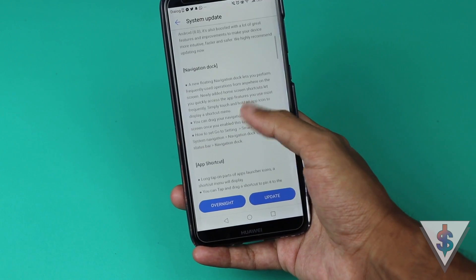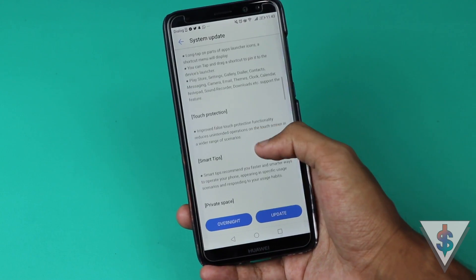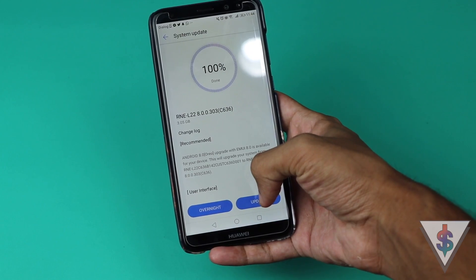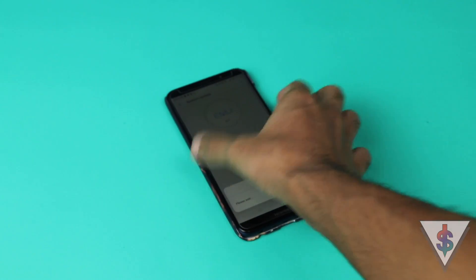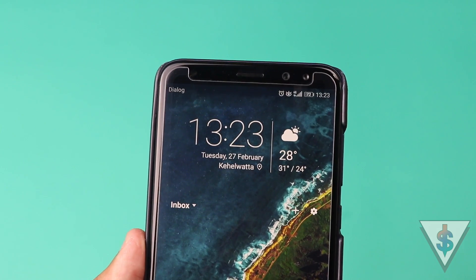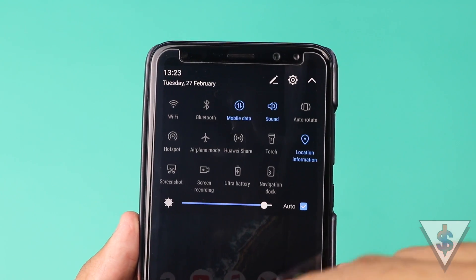The update weighs in at 3.05 gigabytes and there is a big change log with all of the changes, so make sure you download it. Once you have downloaded it, you can easily press on Update, then just let the device do its thing and install the update. Once the update has been completed, the device will automatically reboot and you will see your Huawei Nova 2i running on the latest Android Oreo firmware.